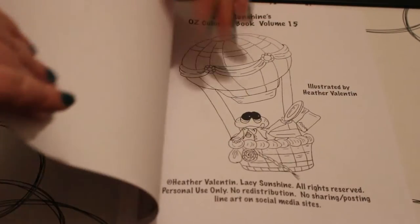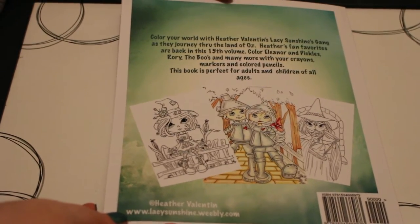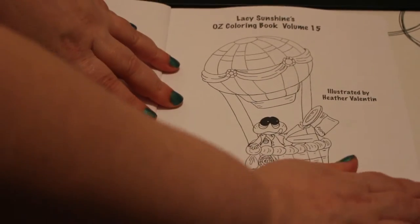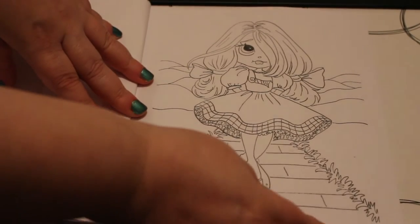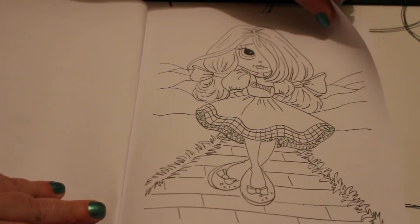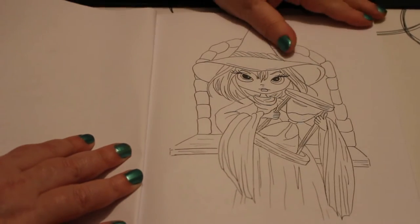Anyway, let's have a look. So this is the front and this is the back, and it just shows you a few of the pictures inside. Here's the title page. There's one of the witches — oh look, she's got the hourglass with her.